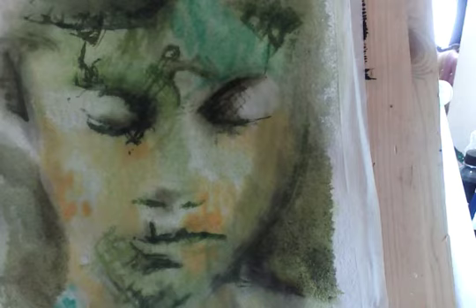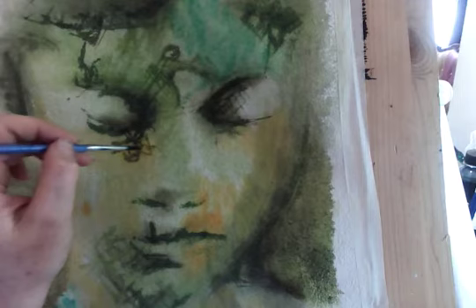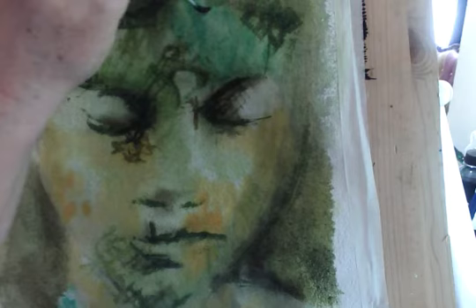Let's get back into doing some texture lines — it's starting to have quite a fey, woodland-creature quality, like Puck or something. I've got a darkish ochery green, so just to break up the face I want to get that texture in. I'm thinking surface — not thinking smooth — just giving myself something to work with.